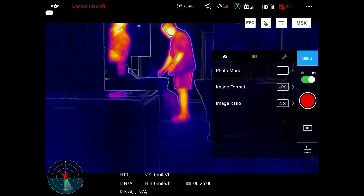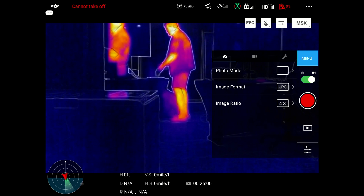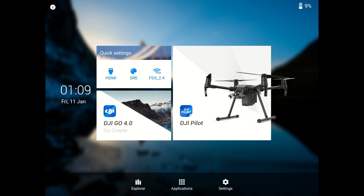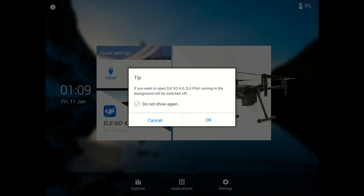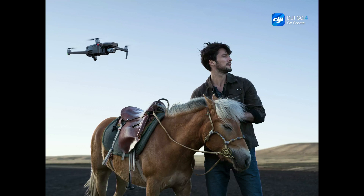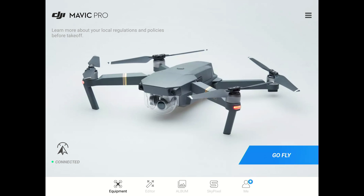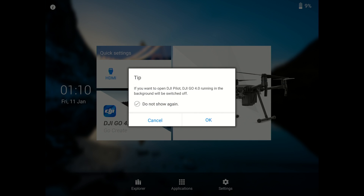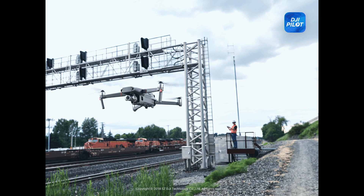Here I'm back in the settings, going to show you the home screen of the Crystal Sky, where you have the DJI Pilot app and the Go4 app. This is how it comes on when you first turn it on. You can go through and set up all the different settings through your equipment. Every time you open up the Pilot app on a Crystal Sky, this is what you see.